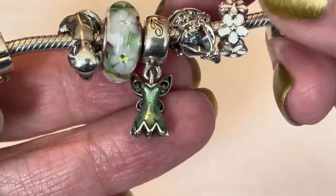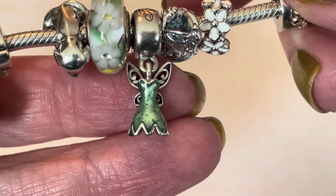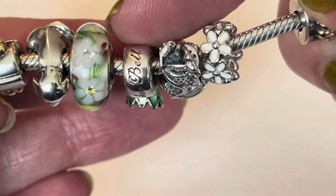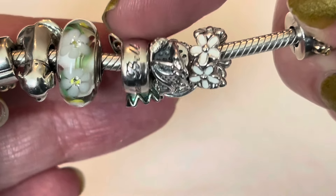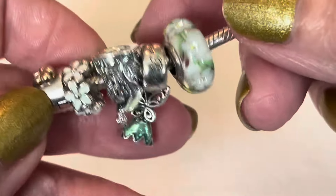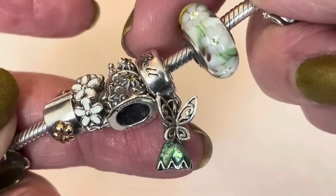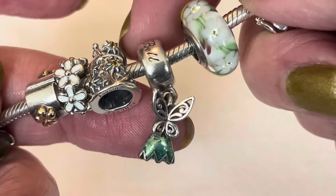Then we have Tinkerbell's dress charm. The little bit of sparkle they added to the dress and the enamel is just perfect, and you've got 'Tinkerbell' in script at the top of the charm — I always want to add an E at the end of 'bell.' The back of the dress has her wings with little cutouts. This is my only dress charm in my Pandora collection; Pandora released a whole bunch of them in different dresses.